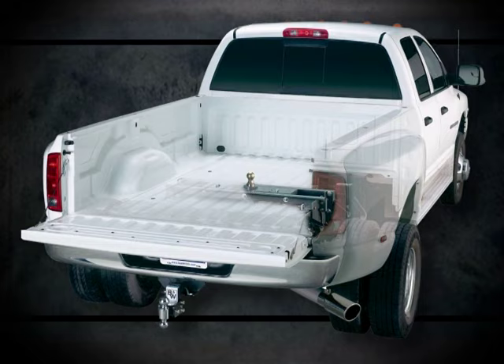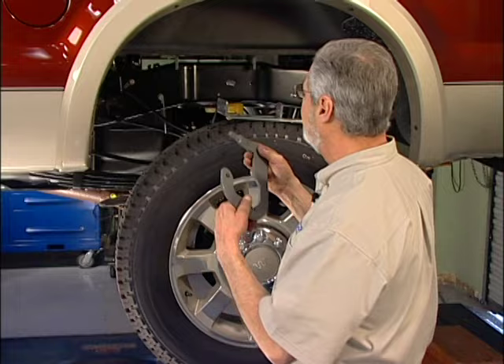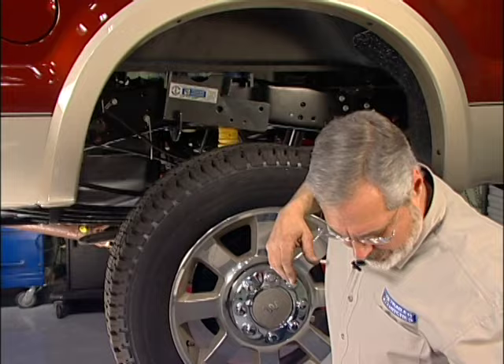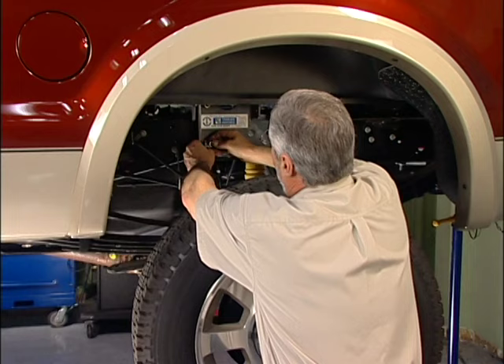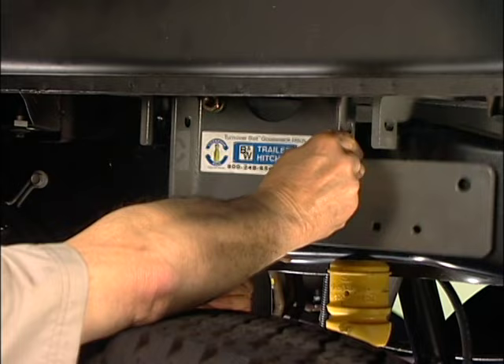This is a clamp — looks like a C — and it's included in the kit. Here's the nice part about B&W's Turnover Ball hitch: no cutting, no welding, no drilling, and you're not going to void any warranties. This 08 has a little different frame — that's why you want to follow the instructions. You take this clamp, slide it around, and thread it over the chassis. Then take your side plate, tuck the bottom of the side plate in, line it up with the stud, and put your nut and washer on it. The next step is to take a nut and washer and put this together at the bottom of the side plate to the C-clamp. You can see how it's all starting to come together — makes it nice and strong, hooks it all around the frame. No drilling and welding. We're not tightening anything up yet — just finger tight, lining things up.